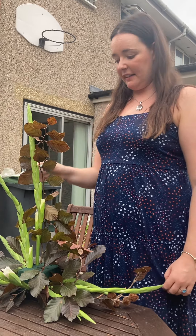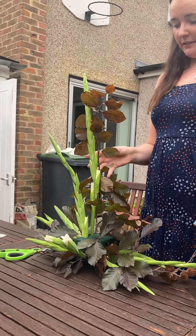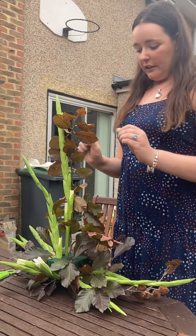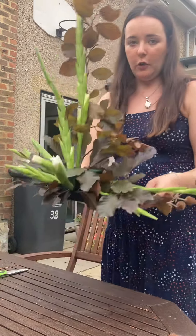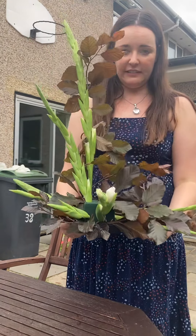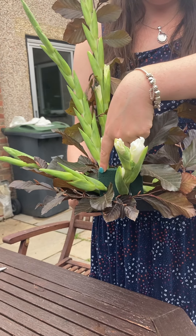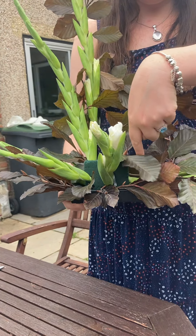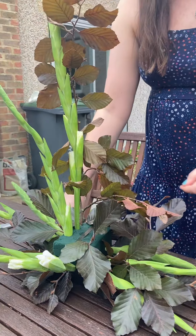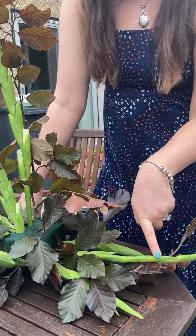This is an asymmetrical arrangement — basically an arrangement with an L-shape that doesn't match both sides when cut into lines of symmetry. Here I've got an odd long container and I've used one third of oasis. I've placed it slightly to one side rather than at the center, as we normally do, because you need space for your materials and width.